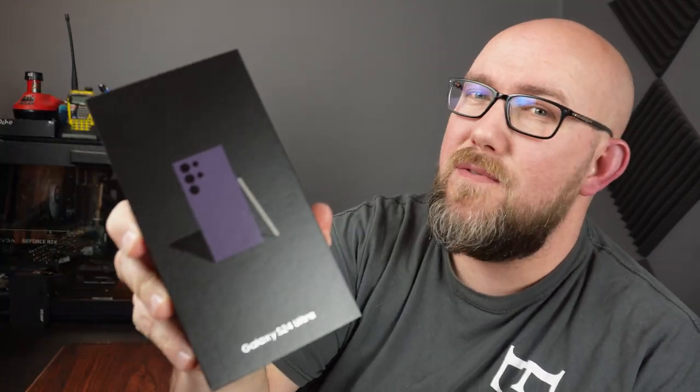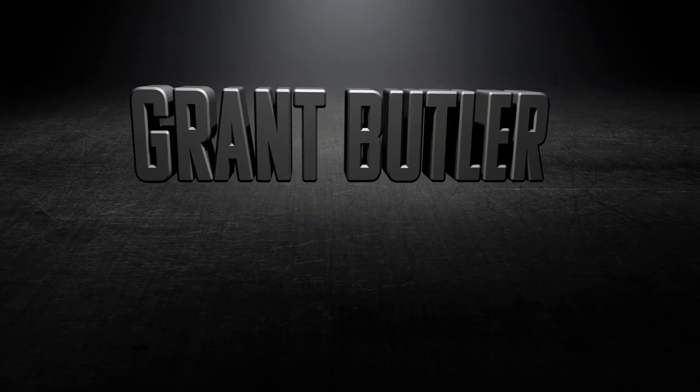Today we're going to be unboxing this, the Samsung Galaxy S24 Ultra. We're going back to my roots of tech reviews and smartphone unboxing. It's been a long time since I've unboxed a smartphone, and I am so excited.